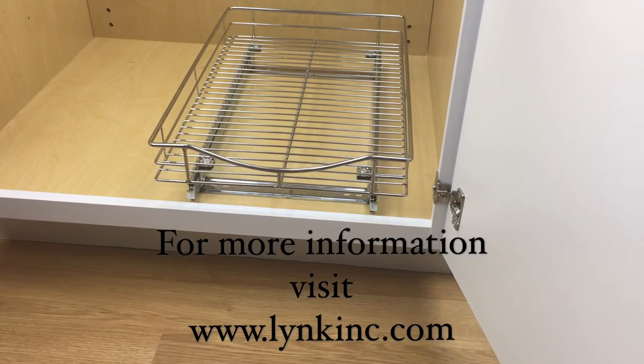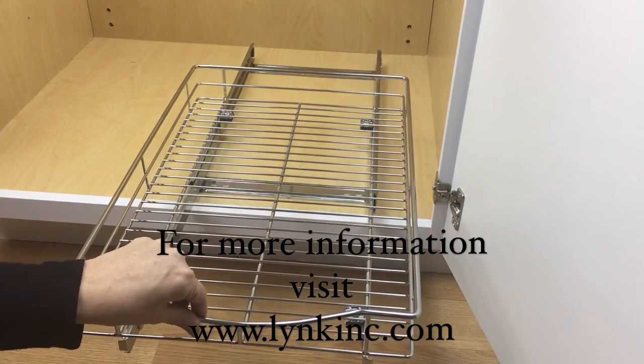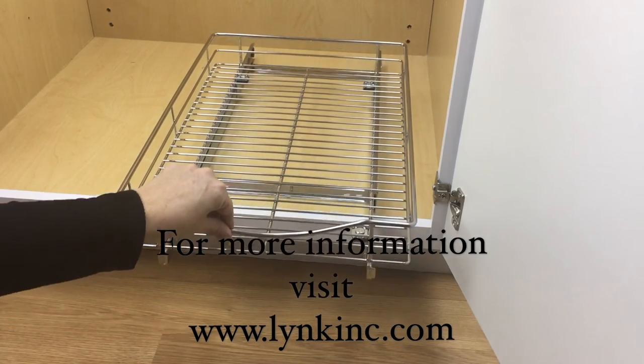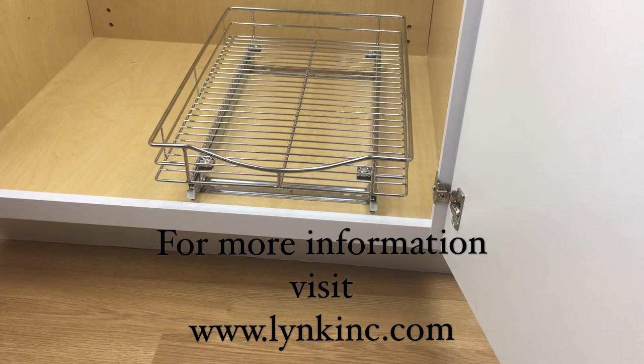Your Link Professionals rollout drawer is now fully installed. Link Professionals offers a complete selection of pullout cabinet organizers to transform any cabinet in your kitchen, pantry, bathroom, and laundry room to the beauty and convenience of our slide-out organizers.